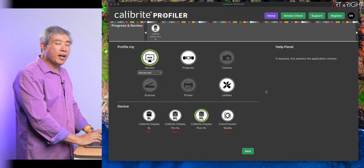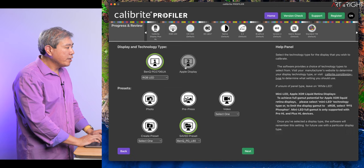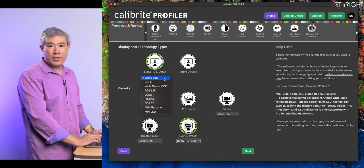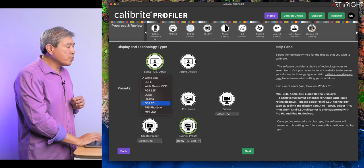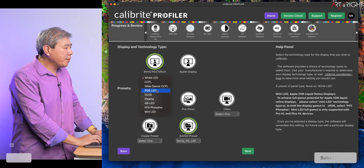I have Display P3 selected and I'm going to launch Calibrite Profiler. The program has already detected my Display Plus HL — it's showing as active. I'll go to Profile My Monitor, choose Advanced Mode, and click Next. For this display, I know from BenQ that the backlight is RGB LED — that's what they recommend. If you're not sure what backlight technology your display has, white LED is always a safe option, or contact the display manufacturer to find out. Only the Display Pro HL and Display Plus HL give you the option to choose mini LED backlight. I'm going to choose RGB LED.